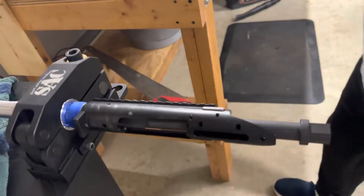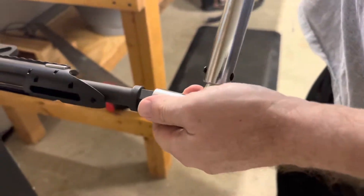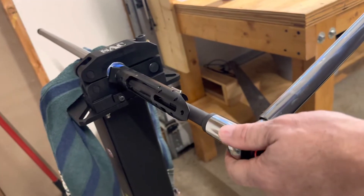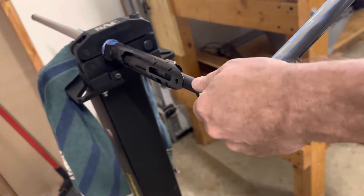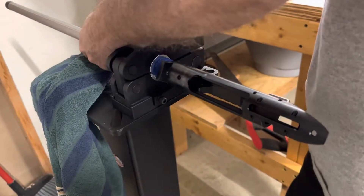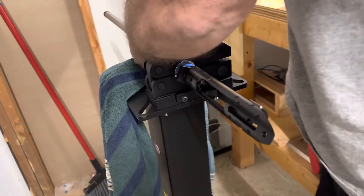Make sure it goes all the way up in there — this gets torqued to 90 foot-pounds. You always do it a couple times, you want to make sure that it's seated. There we go. Love my short action custom barrel vice.